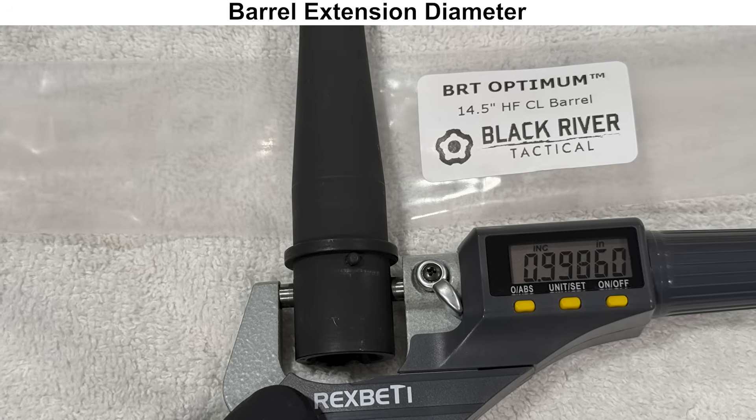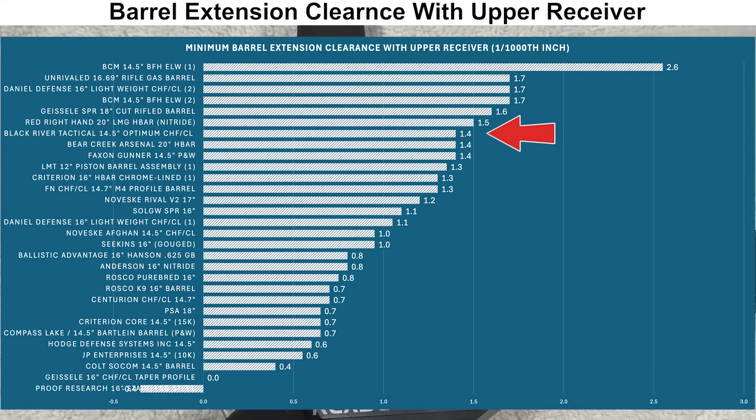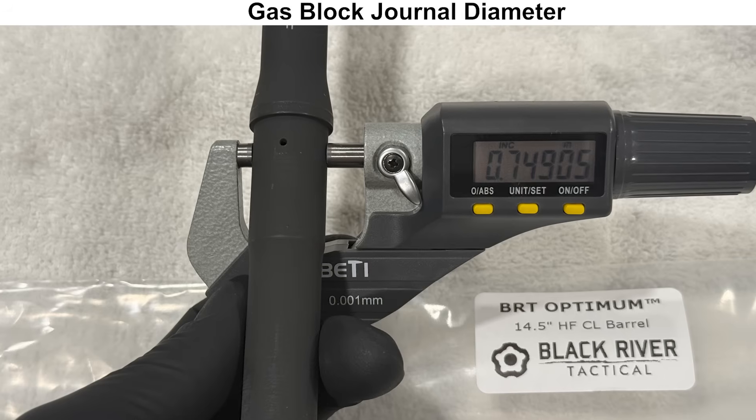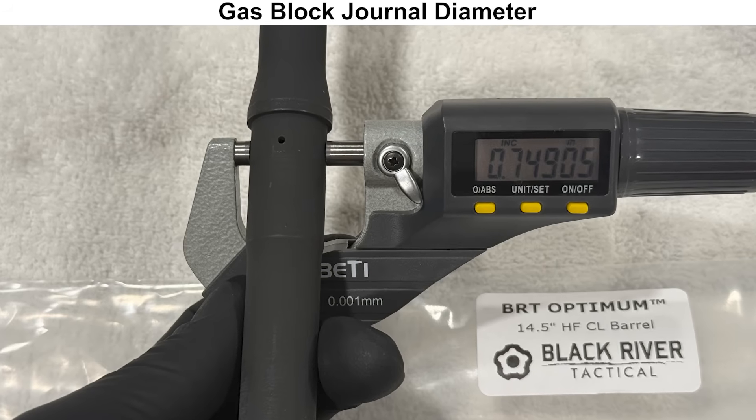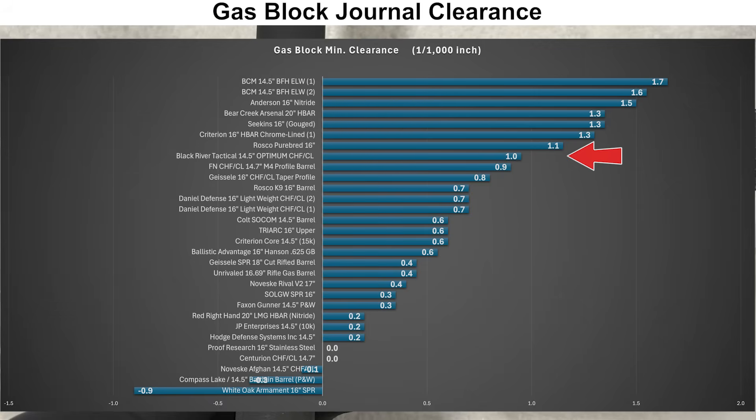Moving on to external dimensions: the barrel extension diameter is a bit smaller than average compared to others I've measured, so this barrel should be easy to install but the fit with the upper receiver will be a bit more loose. The gas block journal diameter is also a bit smaller than average — I'd want this clearance close to zero or just over, as that allows easy installation of the gas block while providing a good gas seal.